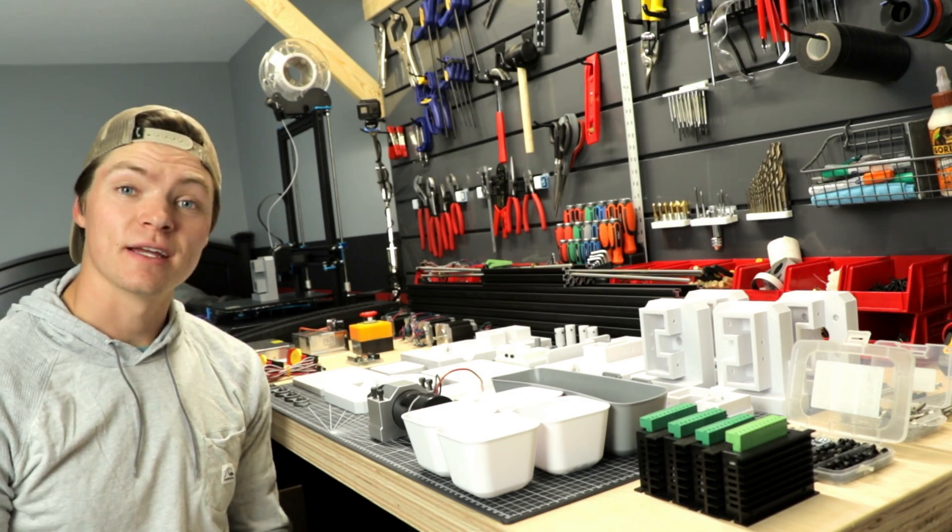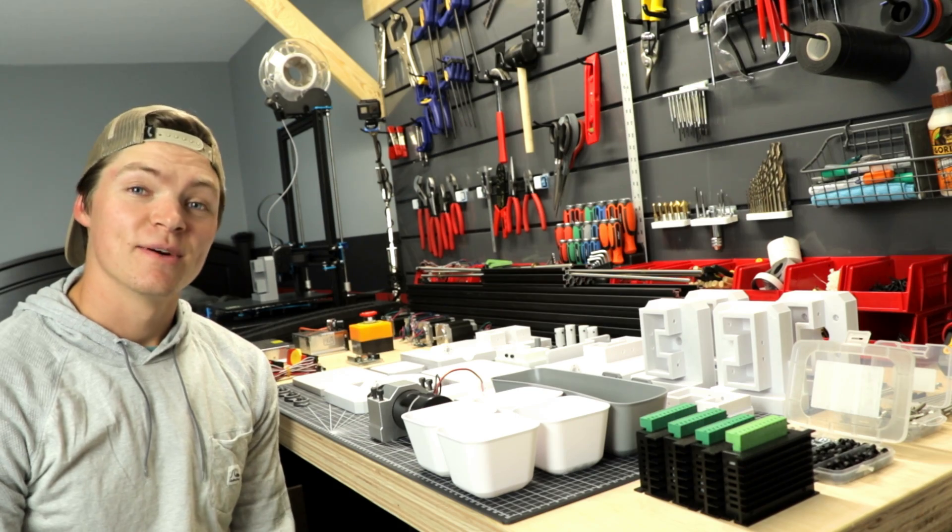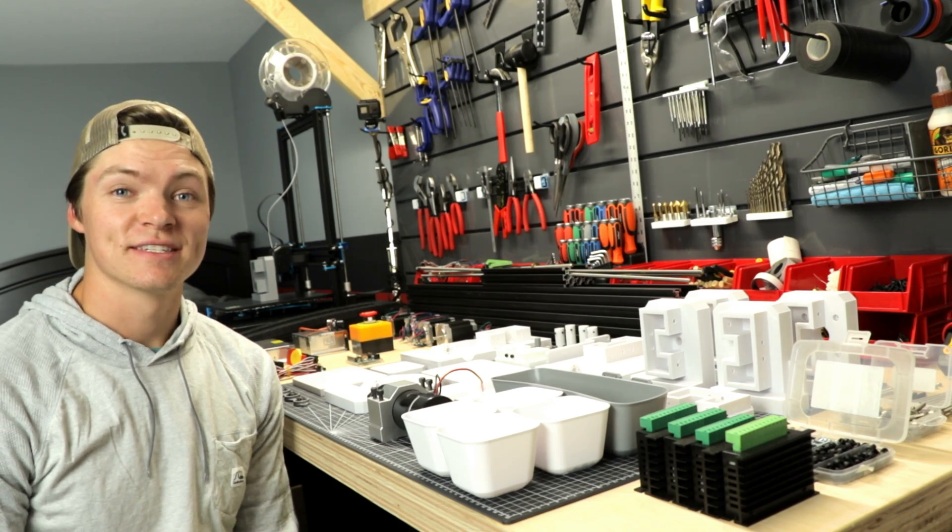In front of me I have all the components I need to build my custom 3D printed CNC, so today we're going to build it.